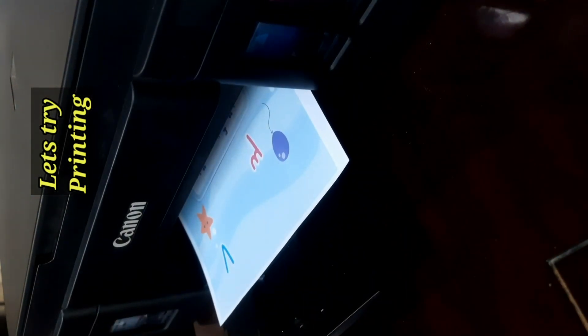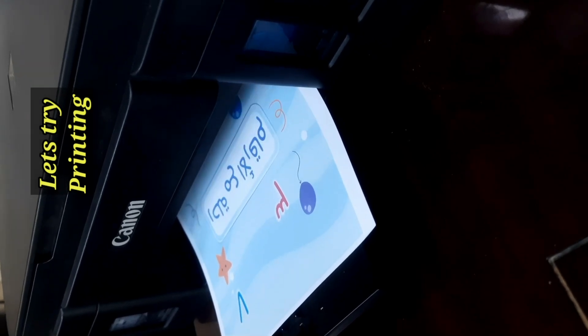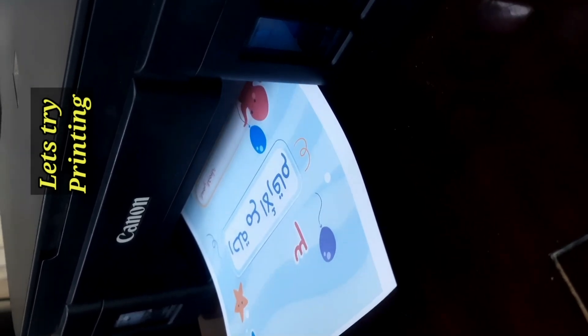Before, it was not printing in color — only black and white was coming. Now see, the color print is coming. That's it, our problem is solved. Thanks for watching — like, share, and subscribe to my channel.